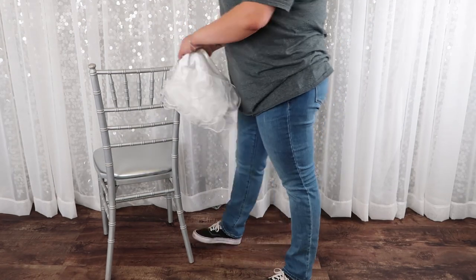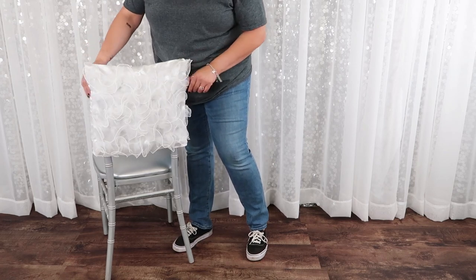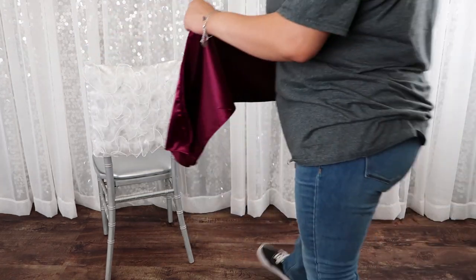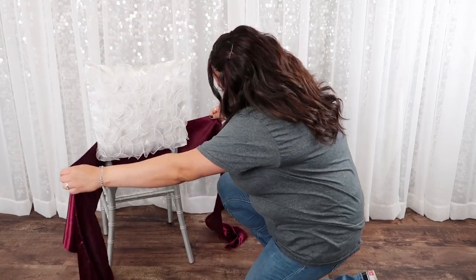First, add your chair cap to your chair. Then add your favorite chair sash to the bottom of the chair, covering a slight portion of the bottom of your chair cap.